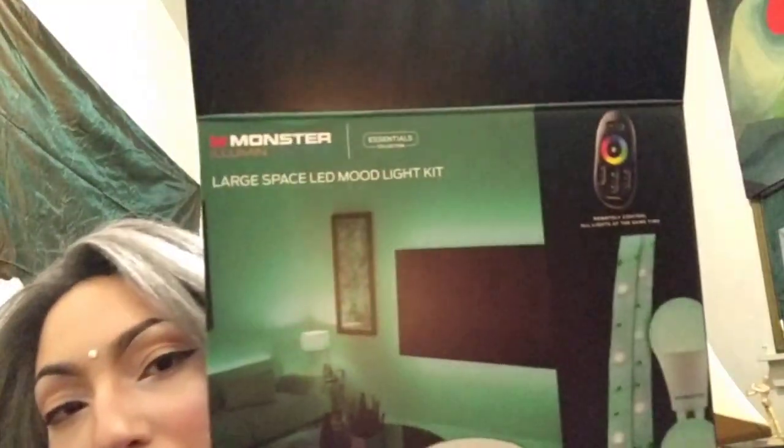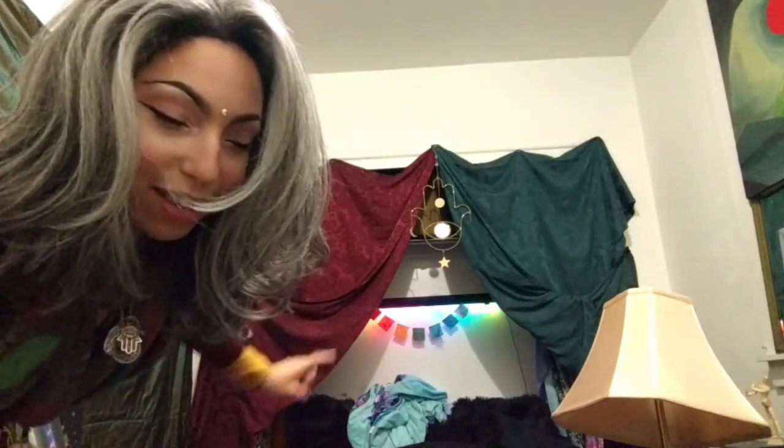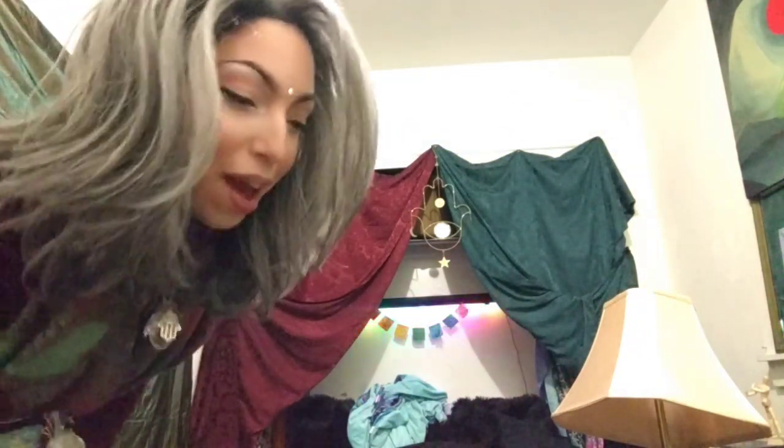Yes, Monster Illuminescence. So I have here — I don't know if you're seeing this backwards — it is the large space LED room light kit. It comes with two bulbs and two 6.5-foot extra-bright multicolored slash dimmable LED strips, and I am going to hook all of that up in my room. I also have a Polaroid Bluetooth and auxiliary-capable soundbar, and one cool thing is that with one of the settings, the light bumps to your beat.